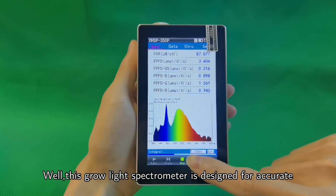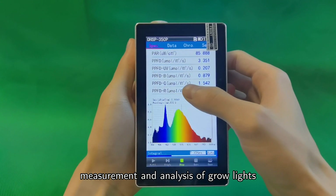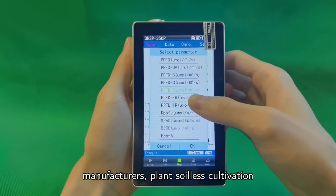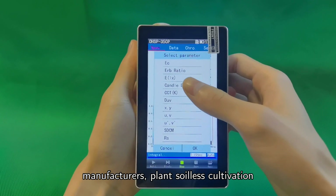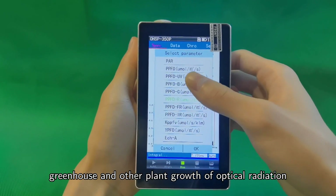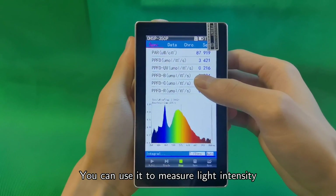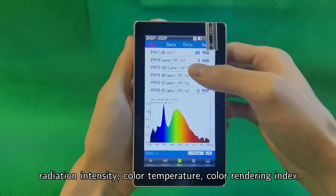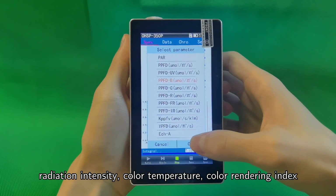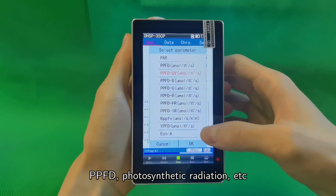This grow light spectrometer is designed for accurate measurement and analysis of grow lights. It is widely applied in grow light manufacturing, plant soilless cultivation, greenhouses, and other plant growth optical radiation field monitoring. You can use it to measure light intensity, radiation intensity, color temperature, color rendering index, PPFD, and photosynthetic radiation.